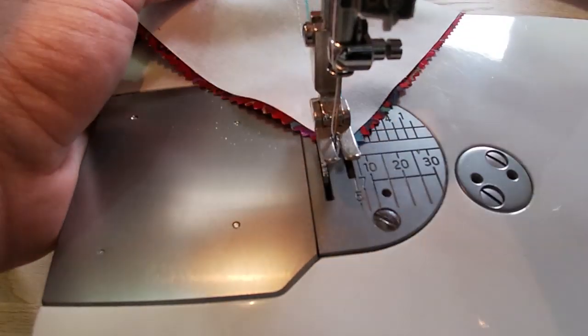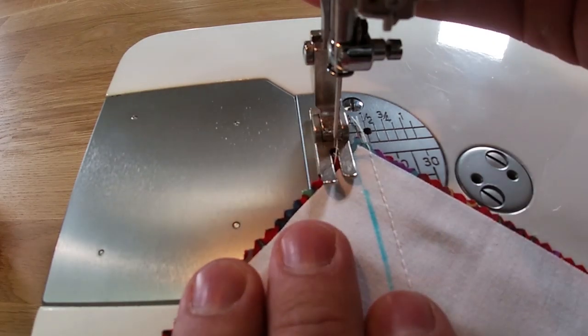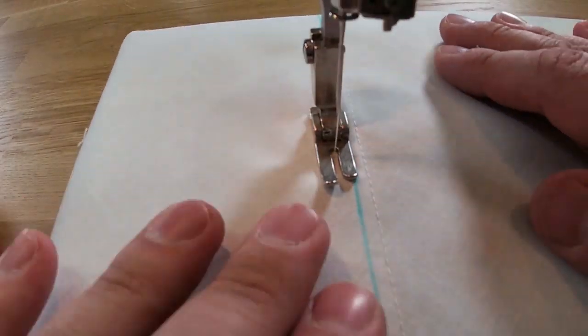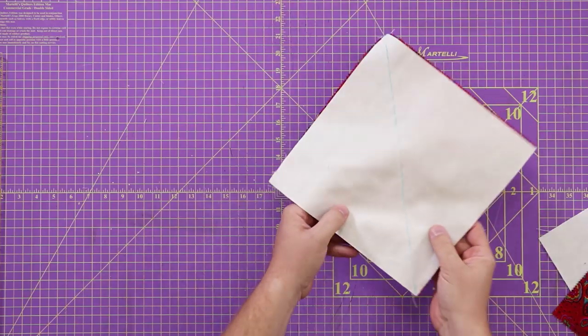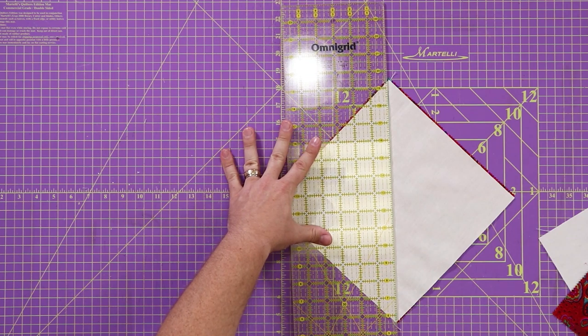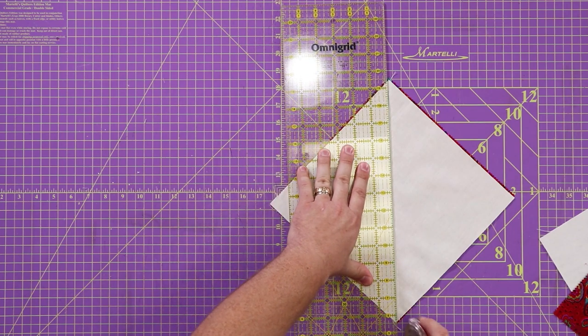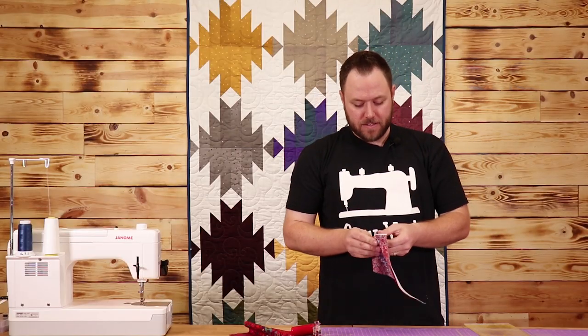Just like that, we're going to turn it around and do the same thing in the opposite direction. Now I'm going to lay it down, open it up — normal half square triangle procedures here. I'm going to open this up and then we're going to square it.